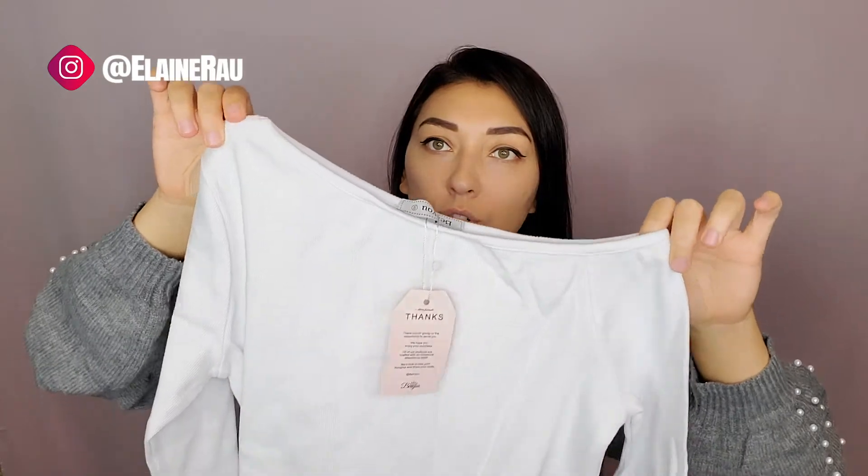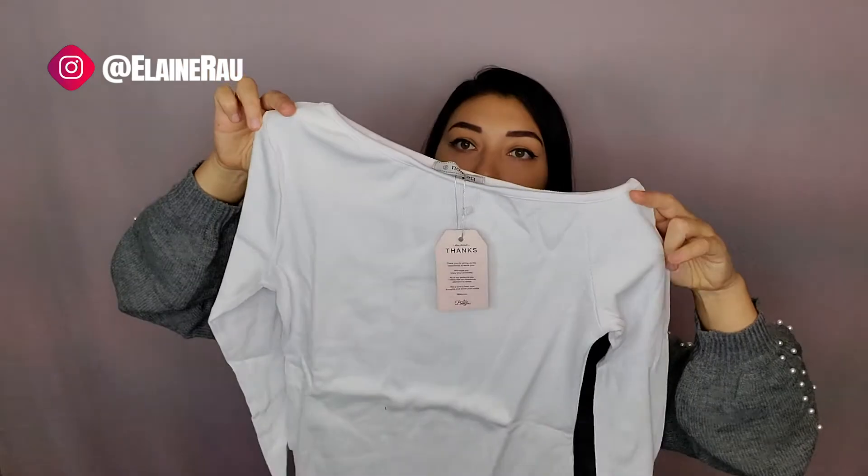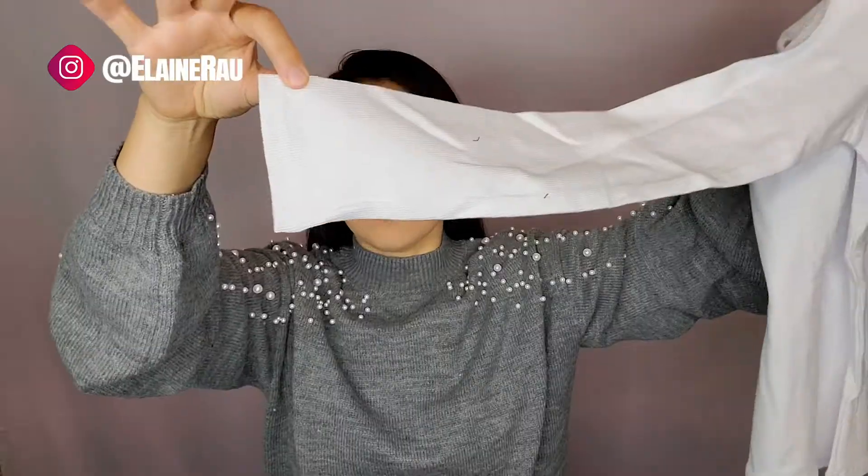This is kind of off the shoulder — you'll see this one is actually on the shoulder because there's a shoulder thing, and this one's off the shoulder. It's quite fitted all the way around, ribbed all throughout. Here are the sleeves, so let me try it on so you can see what it looks like.